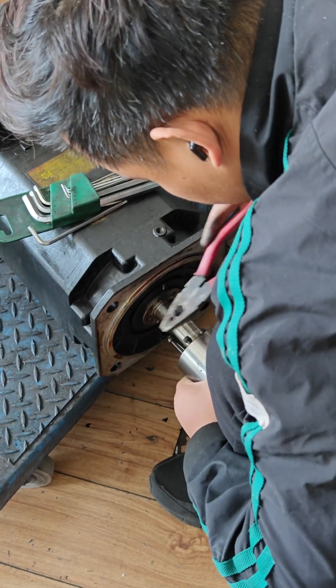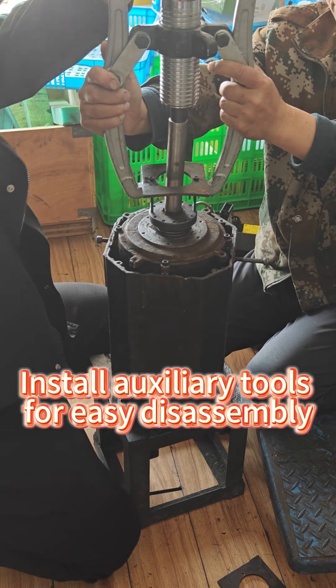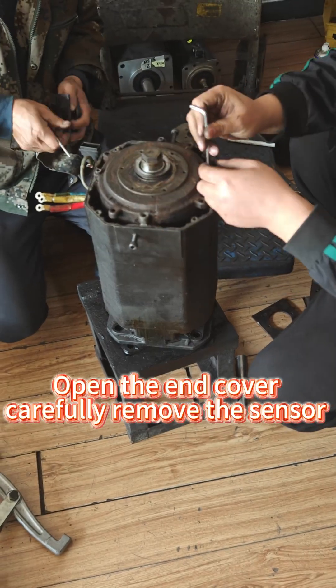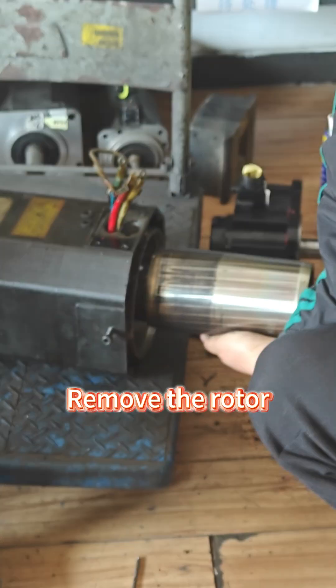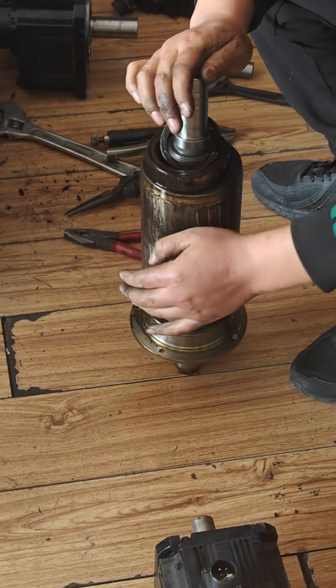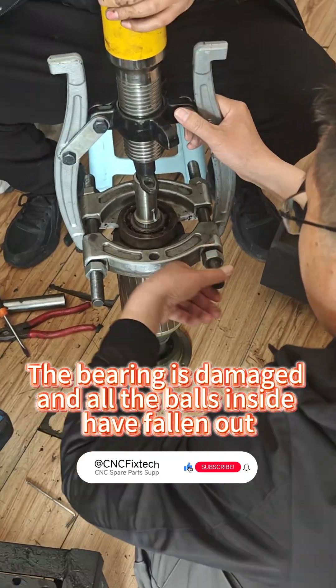Remove the coupling and install auxiliary tools for easy disassembly. Open the end cover carefully, remove the sensor, then remove the rotor. The bearing is damaged and all the balls inside have fallen out.